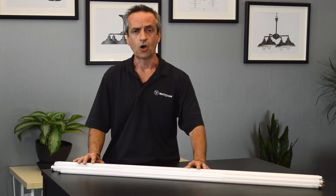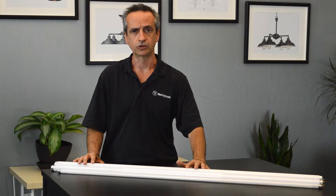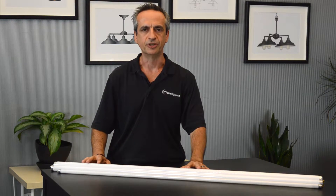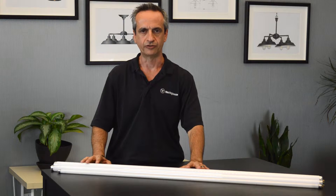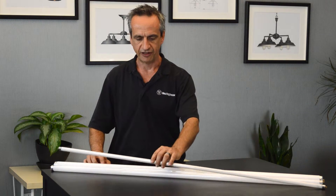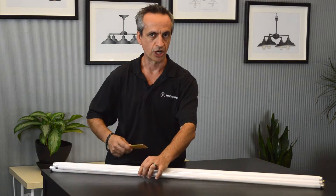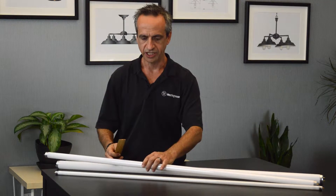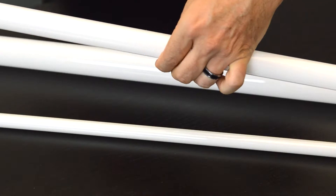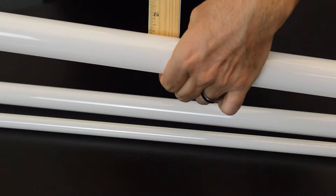TLED lamps are LED lamps that are replacement lamps for linear fluorescent lamps. Common linear fluorescent lamps come in T5, T8, and T12. The T stands for tubular, and the number indicates the diameter measured in eighths of an inch. So T5 is 5 eighths of an inch, T8 is eight eighths of an inch — or one inch in diameter — and T12 is 12 eighths of an inch.